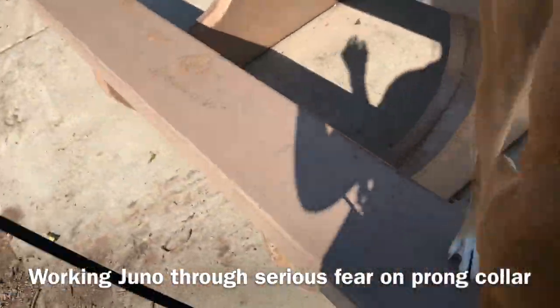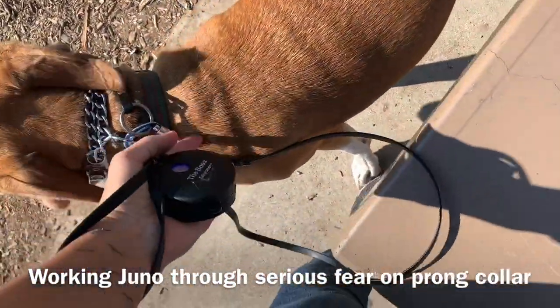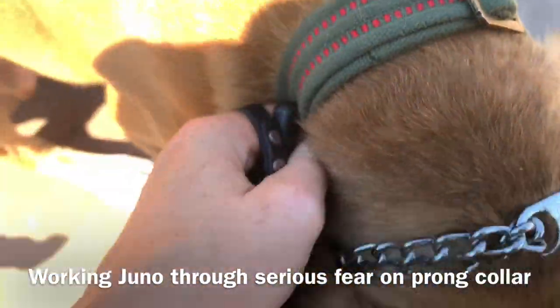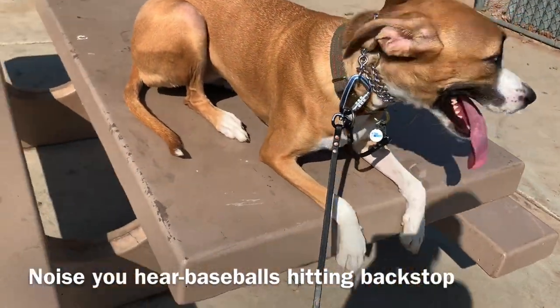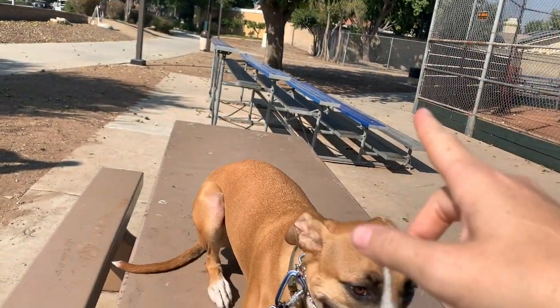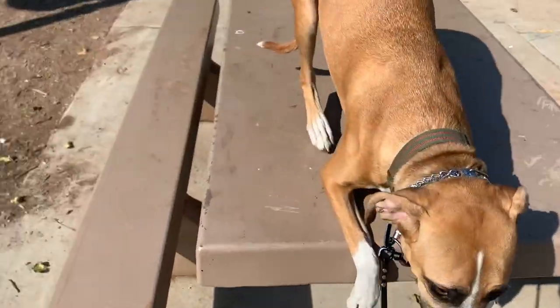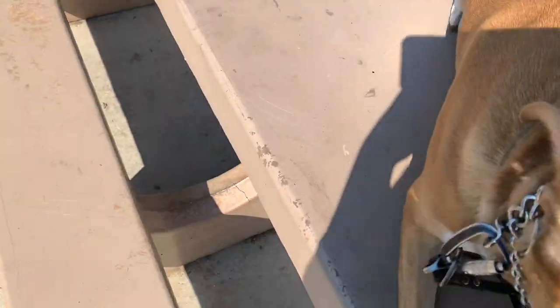So we came down here just to do some leash work on a 3.0 instead of a 2.25 prong collar because she's really just eating through it big time with her fear and anxiety. It turns out they're having baseball practice with one of those pitching machines — we were back behind it, and the noise it makes hitting the backboard really terrified her. So we're going to be down here for a good 10 to 15 minutes doing nothing.